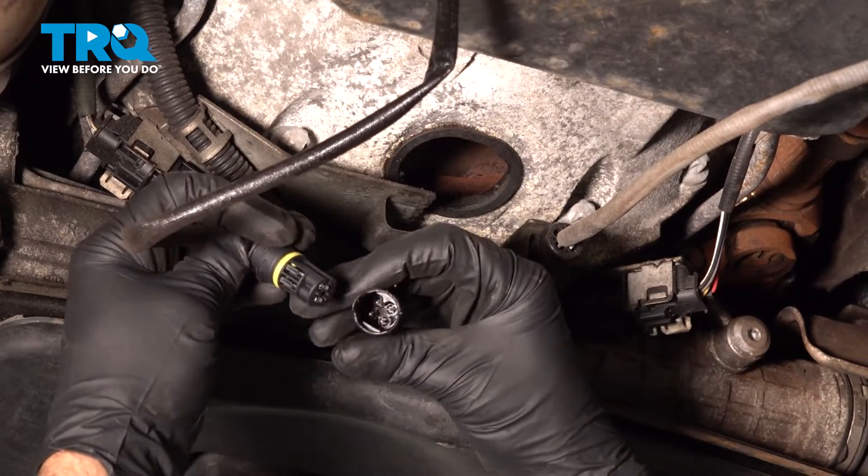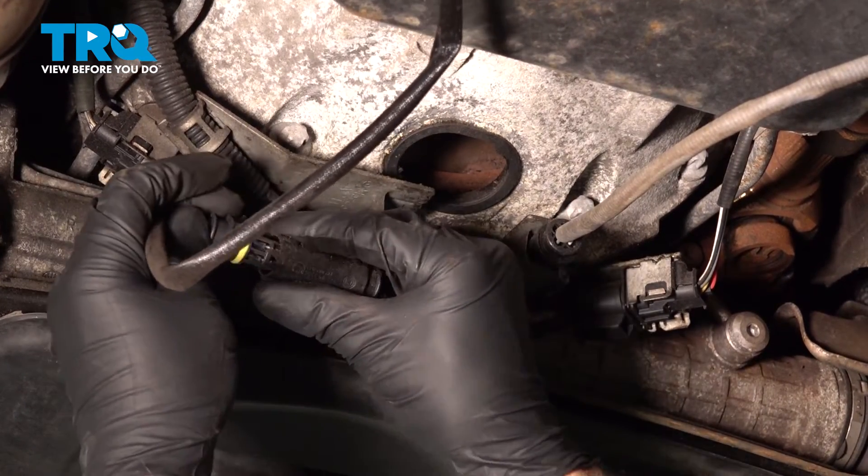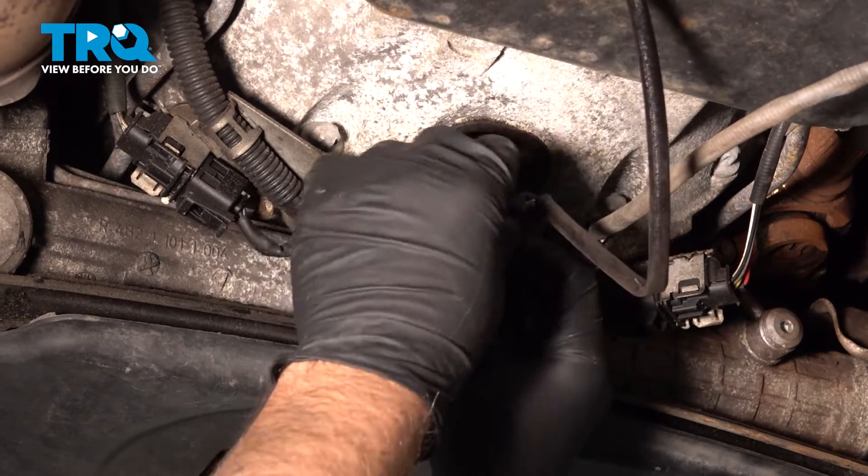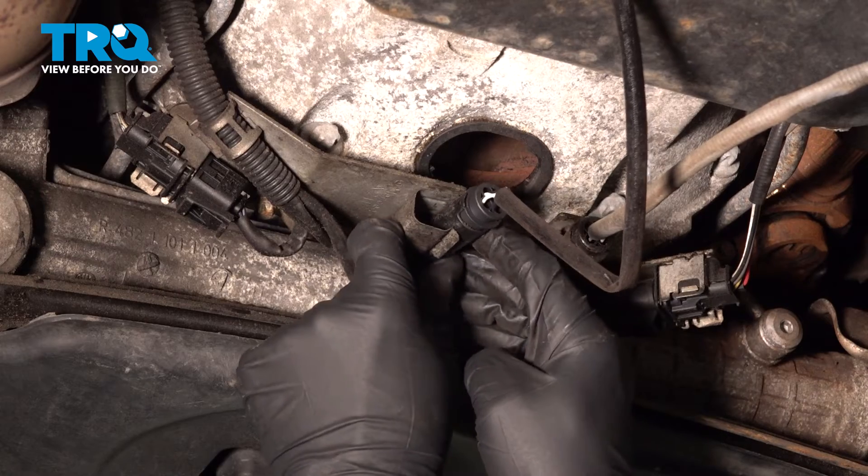Now line the connector up — it only goes one way. Lock it down and put the connector back in the bracket.